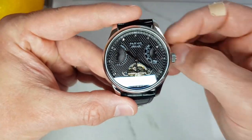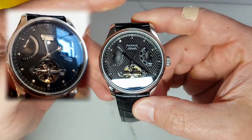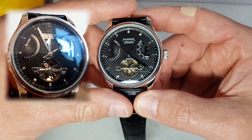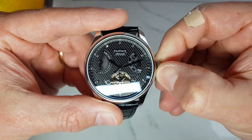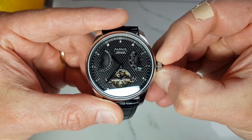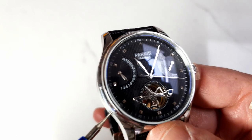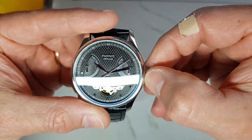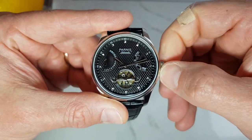This movement has two complications: a power reserve indicator and a flyback — also called retrograde — date indicator. There are two crown positions to wind the watch and to set the time, while the date is set by a pusher on the opposite side of the case from the crown. This particular watch is quite accurate and has been running at about plus two seconds per day.